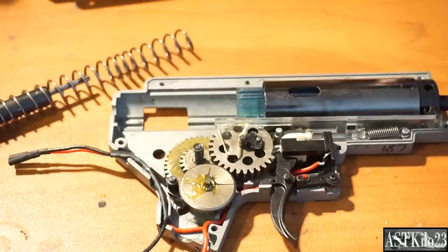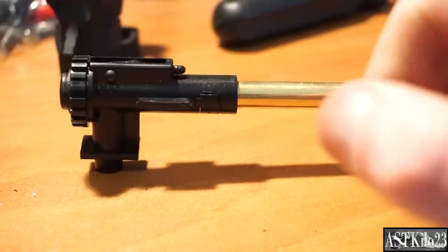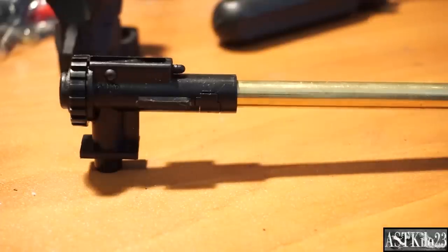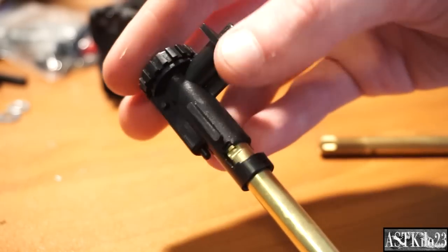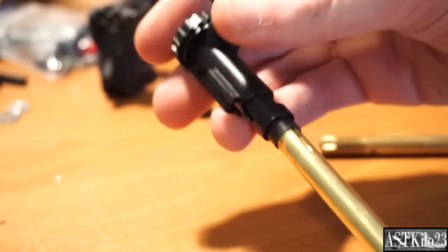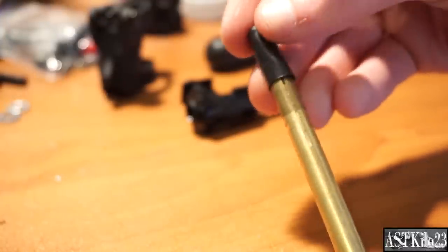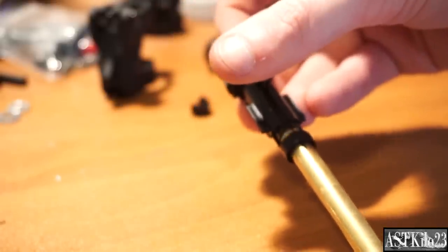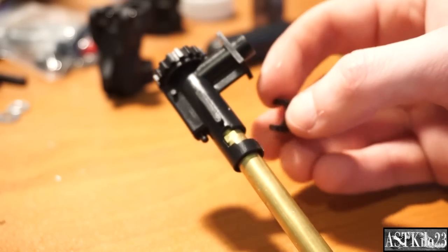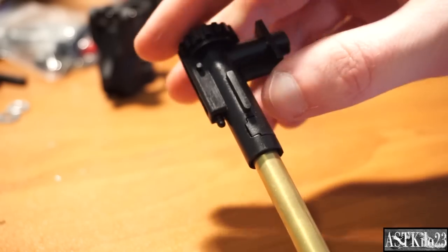I'm going to reassemble the gearbox and then take a look at the hop-up assembly. I found that the rail on the right side of the chamber was about a millimeter too wide to fit in most outer barrels, so I went ahead and shaved it down with a metal file. I've got the C-clip off and can remove the barrel with the hop-up turned all the way off. Make sure you keep the hop-up turned upside down so the nub doesn't fall out. Now swap the bucking over, making sure the ridge on the inside of the bucking lines up with that on the barrel. Slide it into the hop-up chamber and replace the C-clip. This one has a couple of extra ridges, so it stays in place very, very nicely — it clicks right into place.